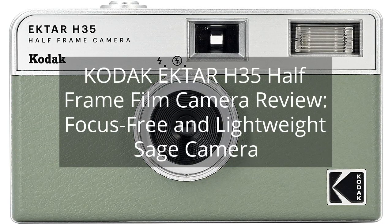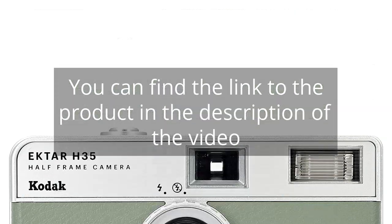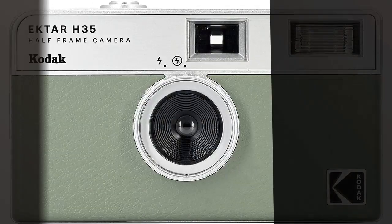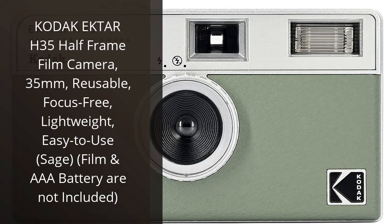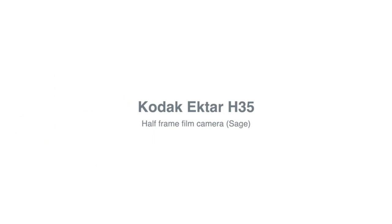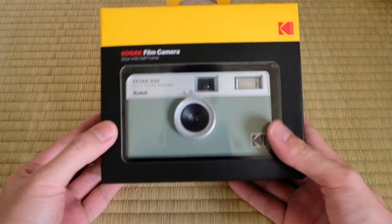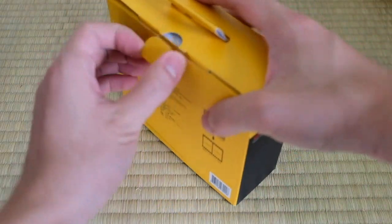Kodak Ektar H35 Half Frame Film Camera Review — focus free and lightweight sage camera. I recently purchased the Kodak Ektar H35 Half Frame Film Camera, and I couldn't be happier with my purchase. As someone who enjoys film photography, I was looking for a compact and lightweight camera that would be easy to use. This camera has exceeded my expectations.